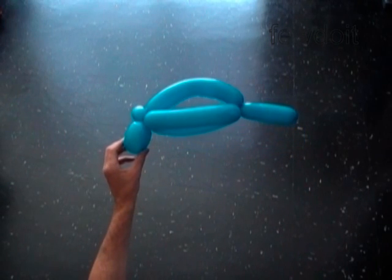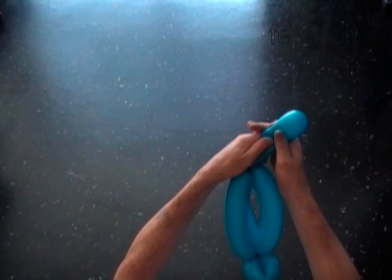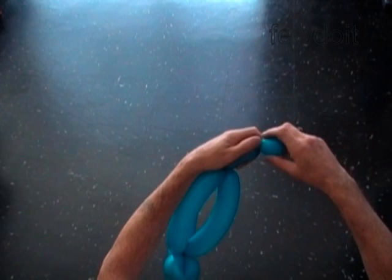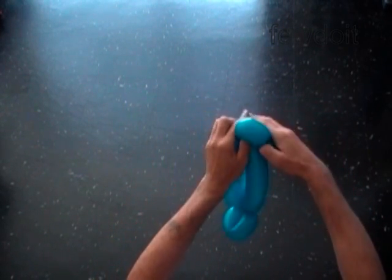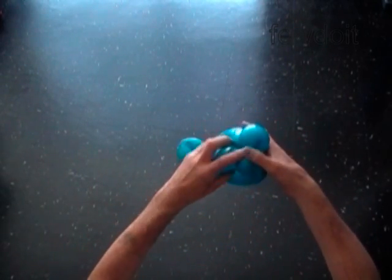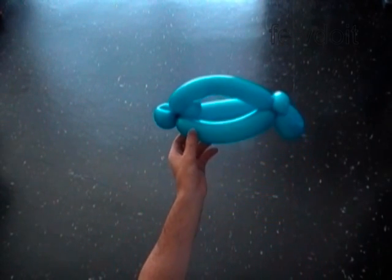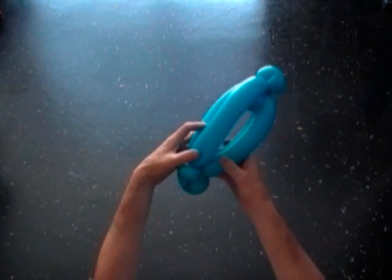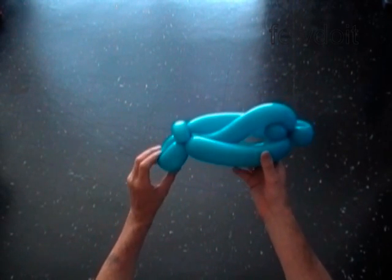Now we have to make two more bubbles. The next sixth bubble could be of any size — just make sure to make the seventh about a one-inch bubble at the very end of the balloon. Lock both ends of the sixth bubble in one lock twist. The last seventh bubble represents the head of the driver, so let's put the seventh bubble — the driver — where it's supposed to be, inside the car. Fix the fifth bubble at the front of the car between the third and the fourth bubble.